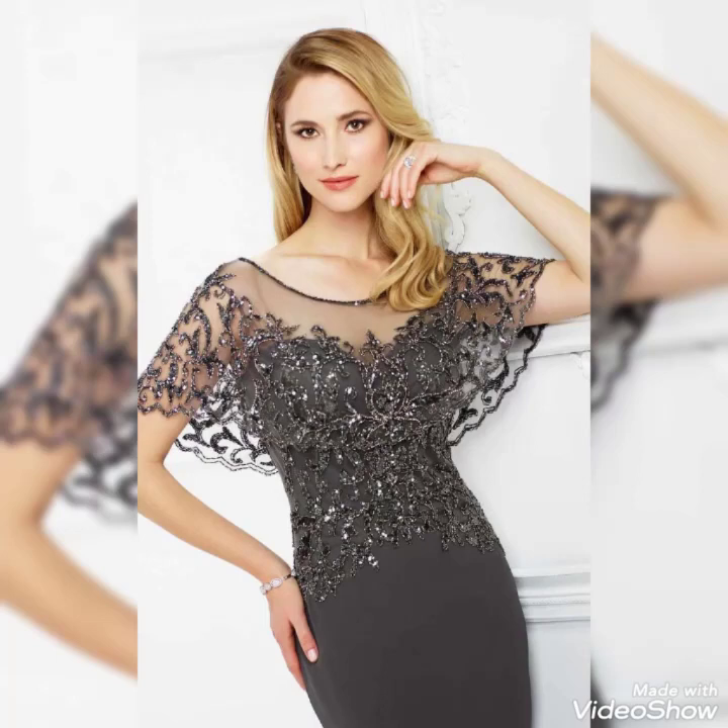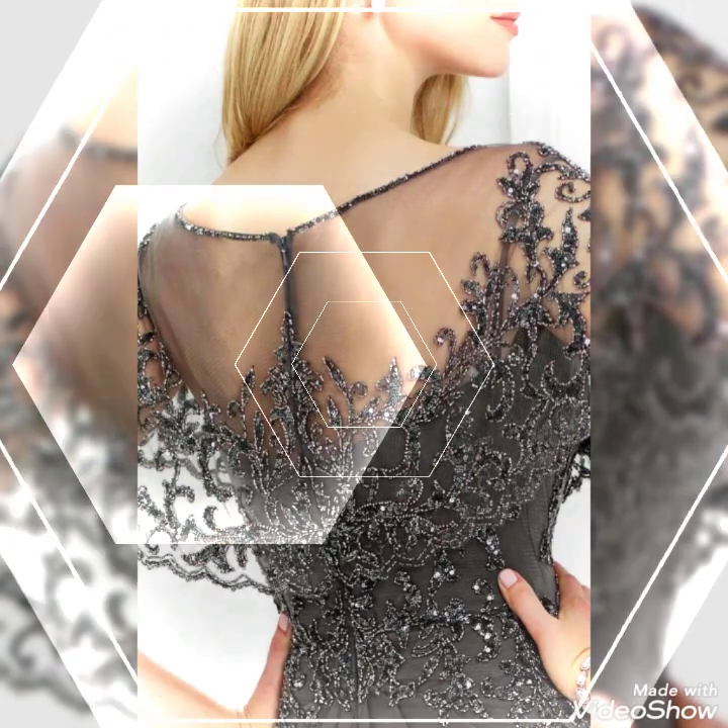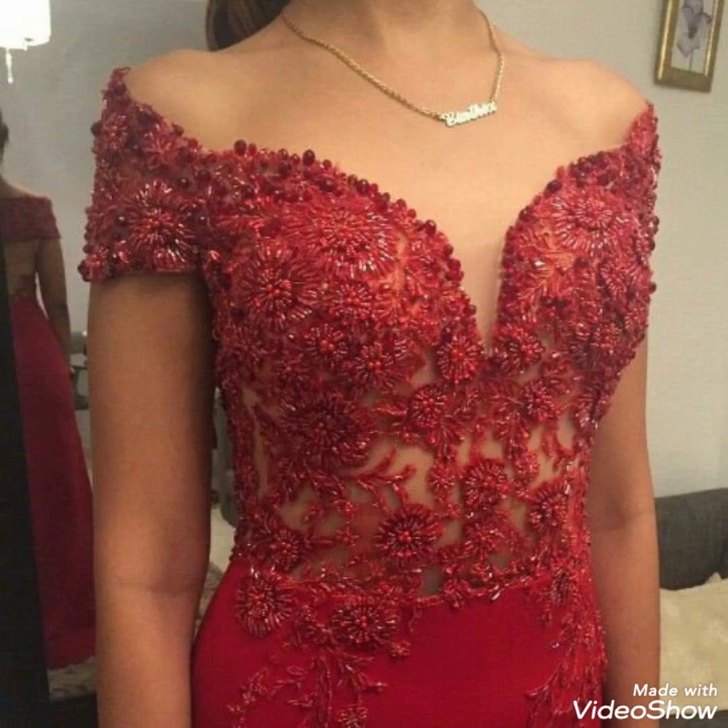Bismillahirrahmanirrahim, hello friends and assalamu alaikum, welcome back to my YouTube channel Daily Ideas with Mahanoor Saeed. Today's video is all about beaded work brushes design. Beaded work is applied in net fabric and many fabrics — you will see beautiful beaded work brushes ideas, necklines, back neck, front neck, and mermaid maxis, bodycon maxis.